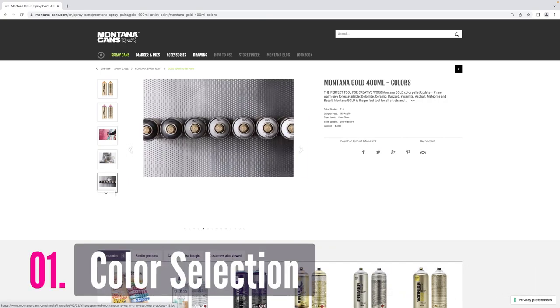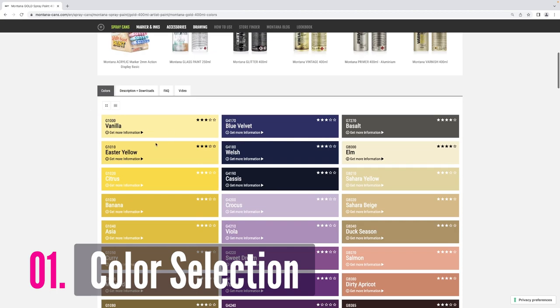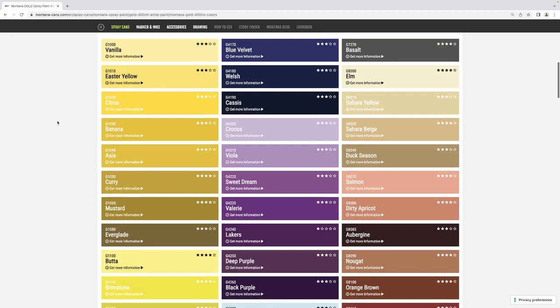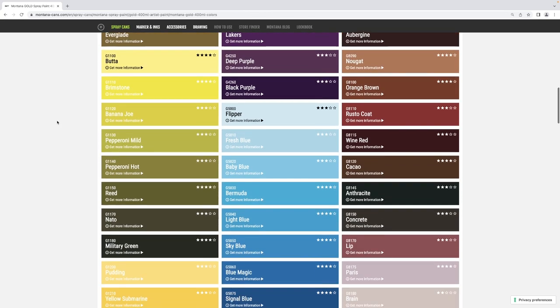The first reason why I like Montana Gold is the color selection. They have a wide variety of rich, vibrant, saturated colors that I use in a lot of my work. I love color, so I use that a lot.